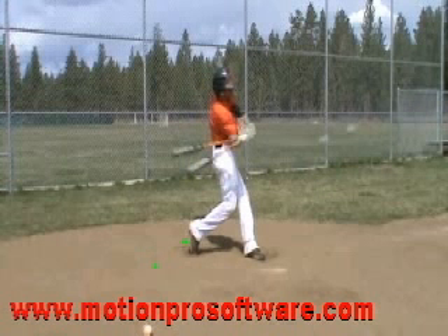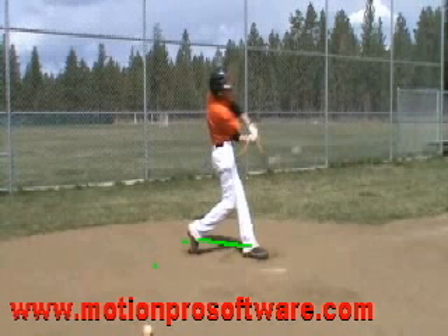That front leg is a little bit — I'd like to have my guys lock out on that front leg. Your front leg is kind of wobbly. And then the other thing is you're pretty narrow here. I'd like to see your base be a little wider. I'd like to see your feet maybe be a little bit wider, more of a solid base. That would really help you a lot.